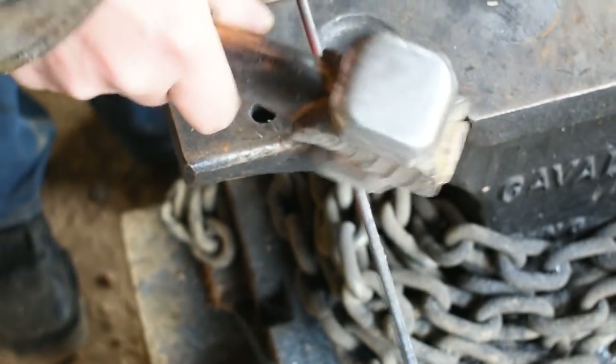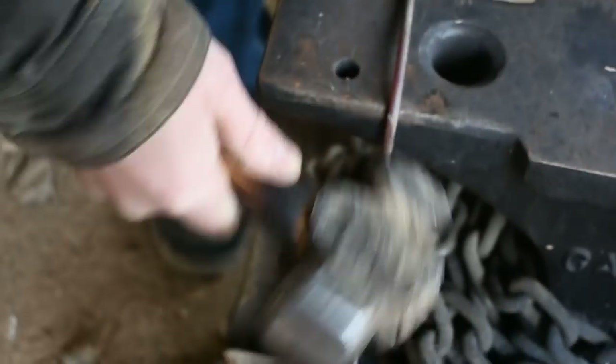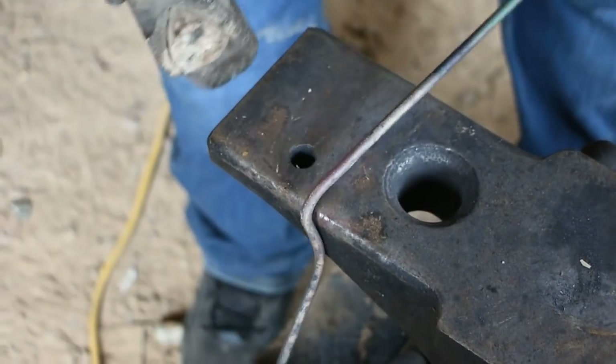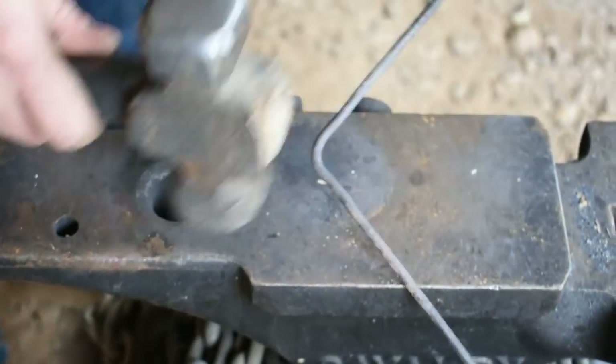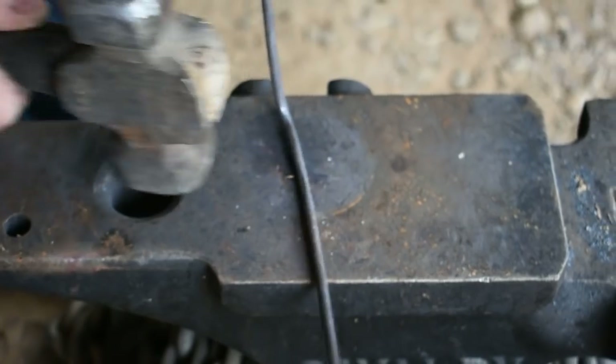Alright, you can see our soapstone mark there. We're just going to start bending it over, working it on the radius edge of the anvil so it doesn't cut any marks into the steel. There we go — let's hammer this flat. We're going to go ahead and bend it over the rest of the way, and then we're ready to start the twist on it.